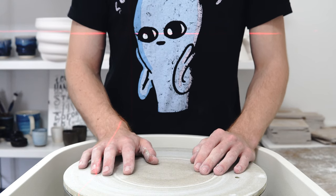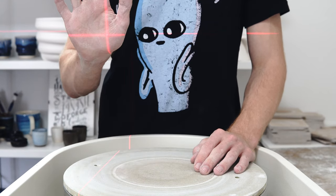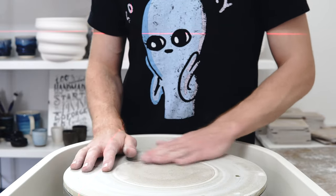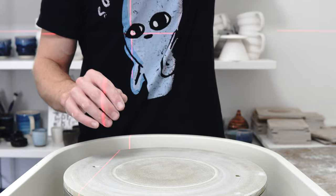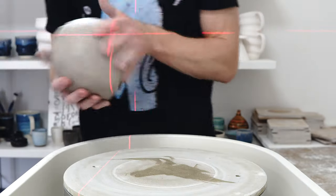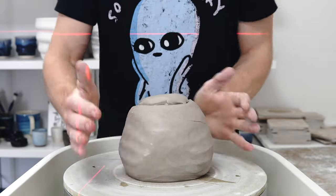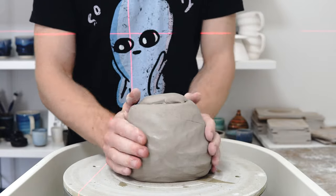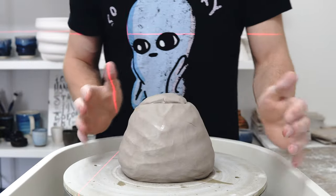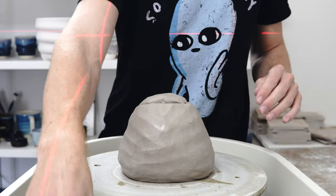Today I am attempting to throw a planter to this size, which is about nine inches by nine inches. Doesn't sound like very much, but it feels like quite a lot when you're throwing it. So I've got four kilos of clay, which I think is about right.